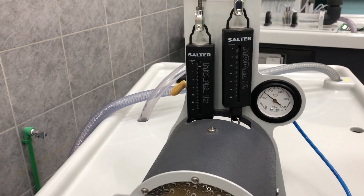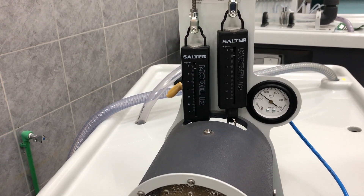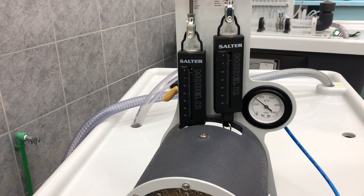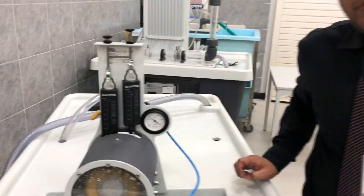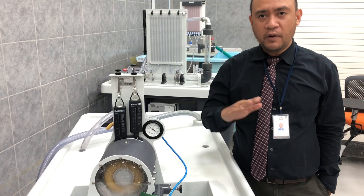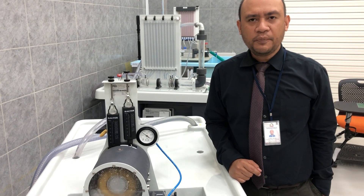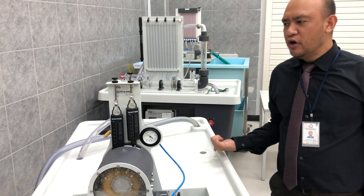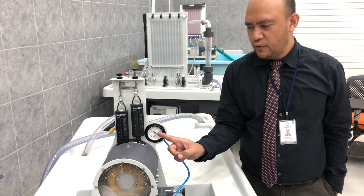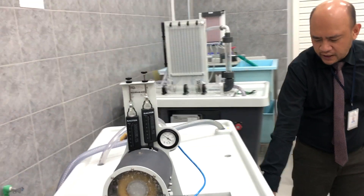The load is the torque. To calculate the power, use the formula 2πNT divided by 60 — the unit will be in watts. For the efficiency, calculate mechanical power divided by hydraulic power, multiplied by 100. The hydraulic power is the product of the volume flow rate and the pressure at the inlet. We have 300 millibar for the pressure, multiplied by the flow rate given by the hydraulic bench.